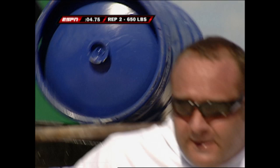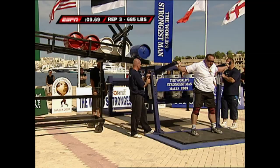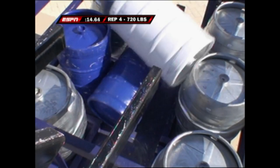He weighs in at 6'1", 333 pounds. This is the 33-year-old Etienne Smit of South Africa. Smit's not familiar with this exercise at all — it's much different than lifting regular weights — but he seems to be handling it pretty well.